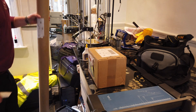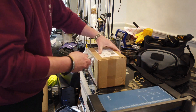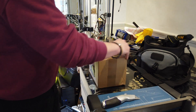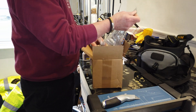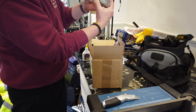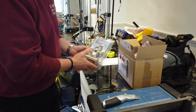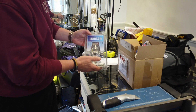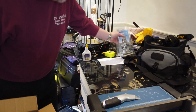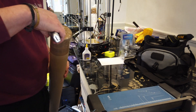Two parcels have just arrived. One is a mounting for a new AIS aerial — a weighted delivery. So that's the aerial mount sorted.